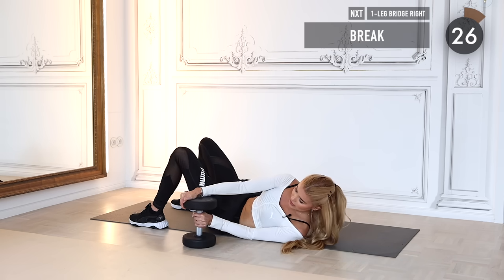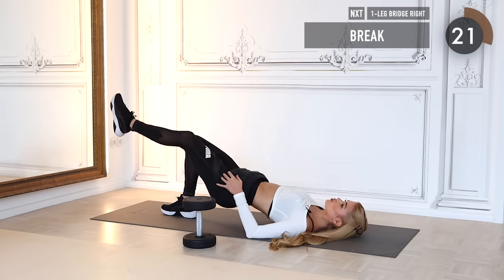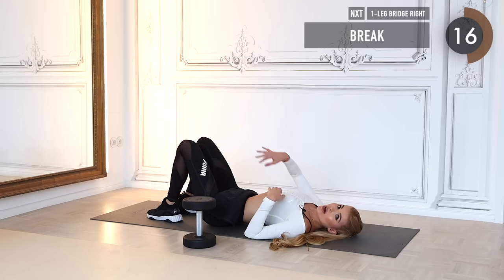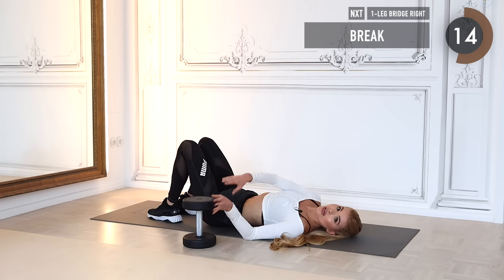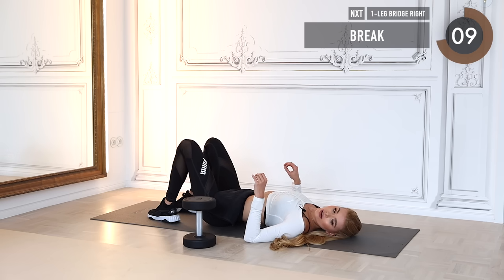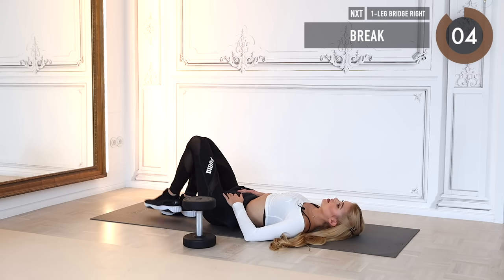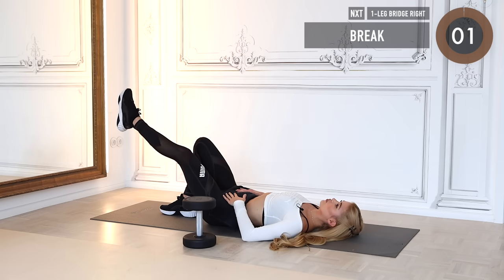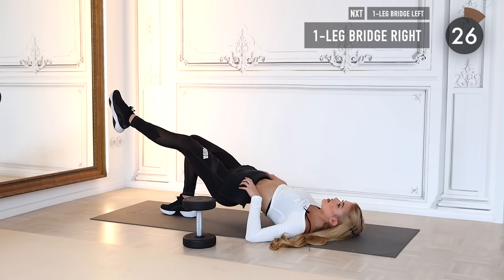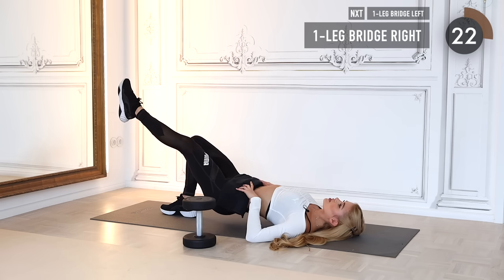Put your weight to the side — we're starting with one-leg glute bridges first. Only on one leg, only on one heel. Extend one leg to the front and push up through one heel only, squeezing the butt cheeks on the way up and holding the tension on the way down.